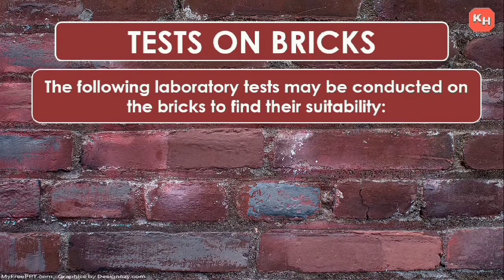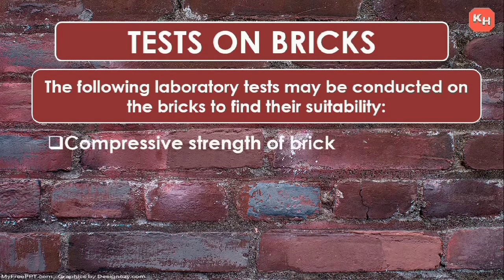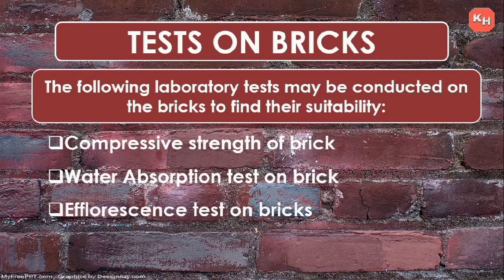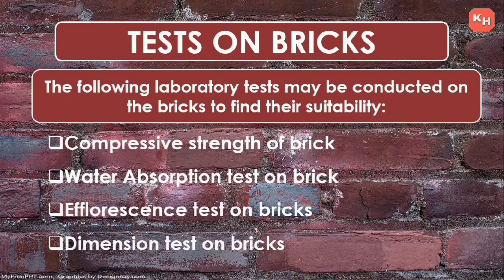The following laboratory tests may be conducted on bricks to find their suitability: first is compressive strength of brick, second is water absorption test, third is efflorescence test, and fourth is dimension test. Now let's begin with the compressive strength of brick.